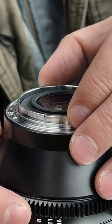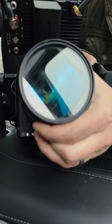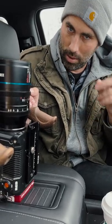So rather than just cropping out the sides of your sensor — which, let's just admit, is wasteful — why not use the whole sensor? Turn your anamorphic lens sideways and shoot sideways anamorphic 4x3.